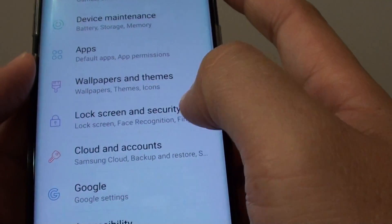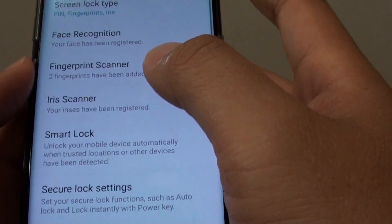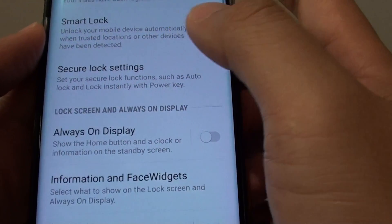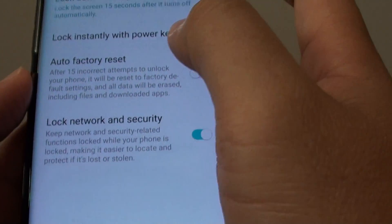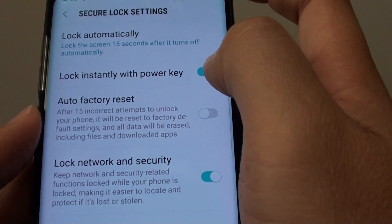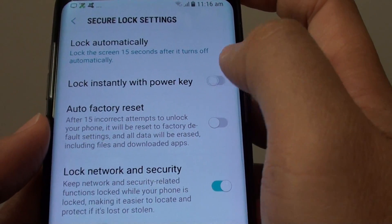Next tap on lock screen and security. From here tap on secure lock settings. Then tap on the lock instantly with power key switch to turn this feature on or off.